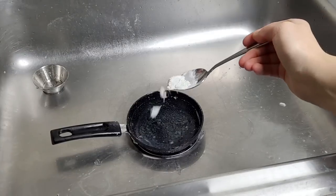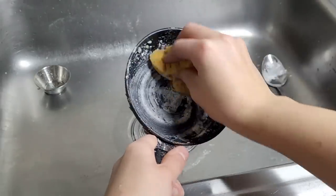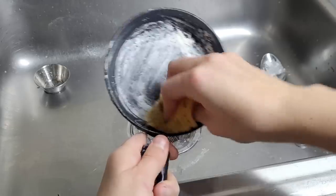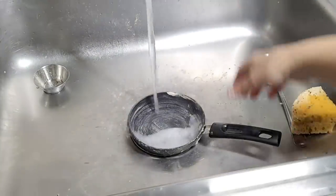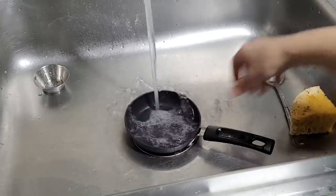If you have a greasy pan or any greasy surface, take a small amount of cornstarch, put it inside, and scrub it around. Make sure to move it around equally, and then rinse it off. Cornstarch absorbs fat and oils, so it's a great cleaner.